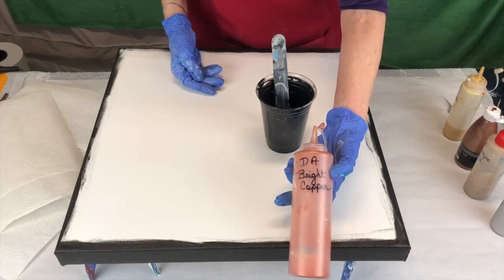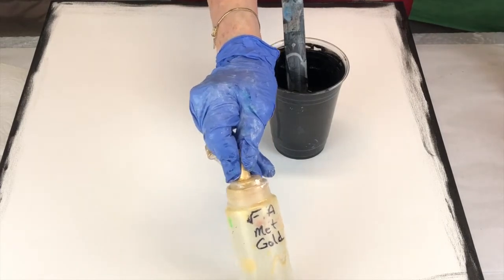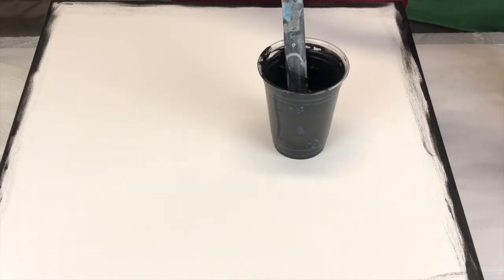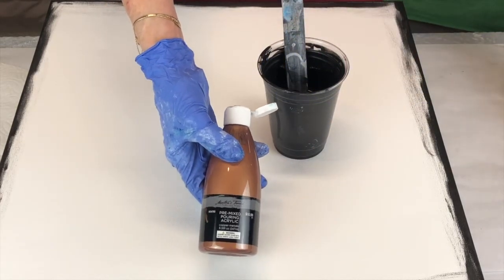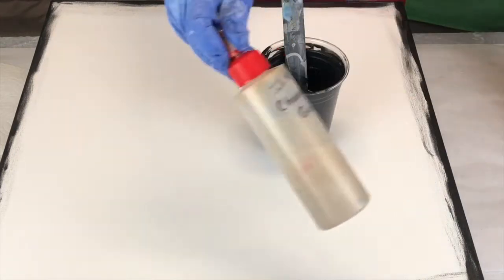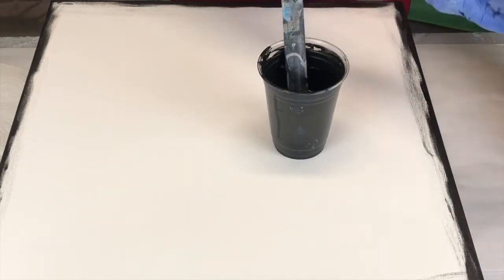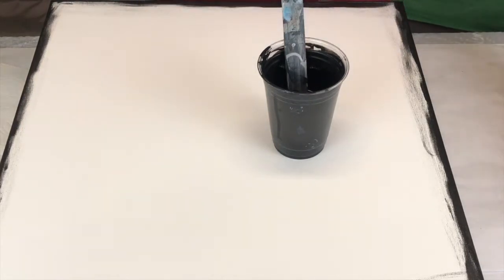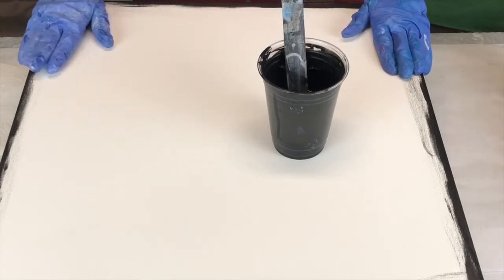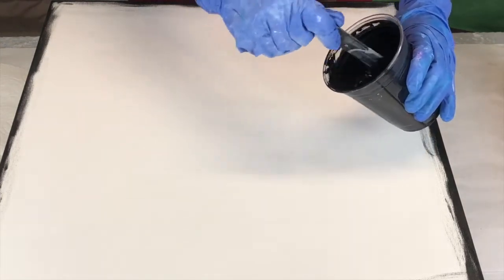I'm using DecoArt Bright Copper, FolkArt Metallic Gold, and Master's Touch Copper Metallic — that's already pre-mixed. And then I'm doing DecoArt Champagne Gold, and last but not least, Artislav Silver. So I'm going to put the black on, put the metallic colors on, and then we'll blow them out and see what fabulous painting we wind up with. It should be really, really pretty.